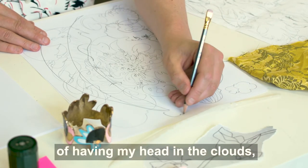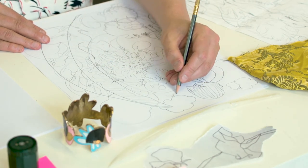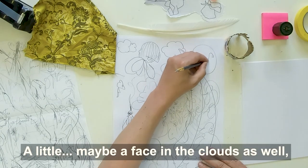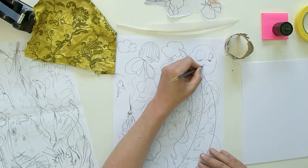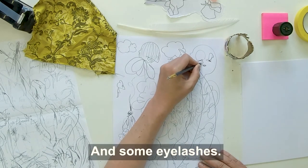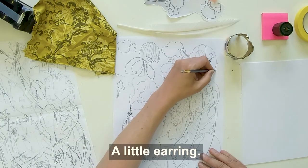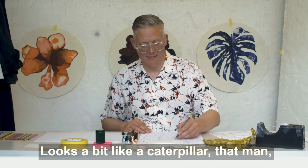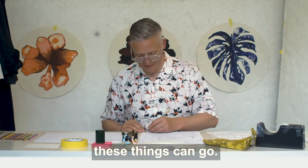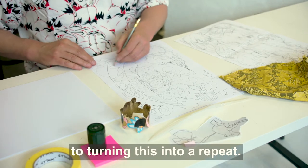Always been accused of having my head in the clouds, but that's the way it goes. Maybe a face in the clouds as well — I think that could be quite good fun. With some eyelashes, a little earring, a little swirl of hair. Looks a bit like a caterpillar now — so it's always good to see where these things can go. And we're getting close now to turning this into a repeat. This is the fun bit.